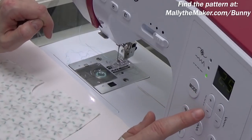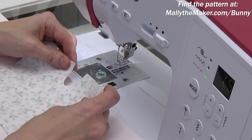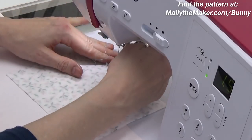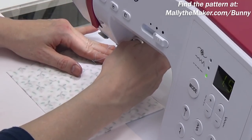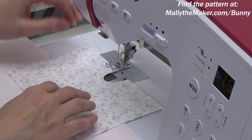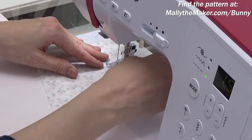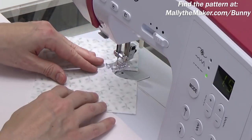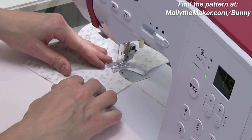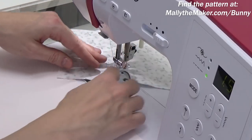I'm also going to change my stitch length and dial that down to 1.5 millimeters — that produces a nice tight stitch. Now we're just going to stitch right around this crotch seam. Take a couple stitches forward, then backstitch, and go around this deep curve. If you ever need to stop, put your needle in the down position, lift the foot slightly, and that will help you pivot around those curves. Just a few stitches forward at a time — gentle pivoting as you go.